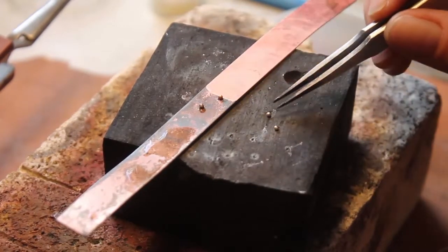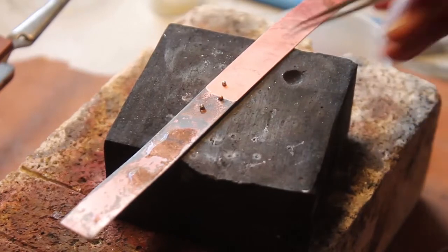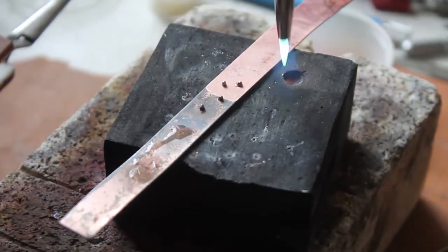You'll notice on the granule that where the solder has flowed will remain white. The rest of the sterling silver will appear to be oxidized. Make sure when you are placing these granules down to the sheet that you are using the white side, or solder side, down.